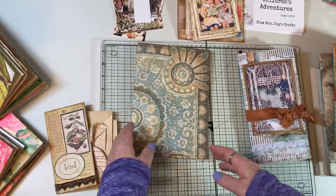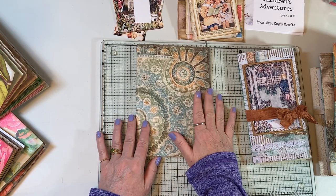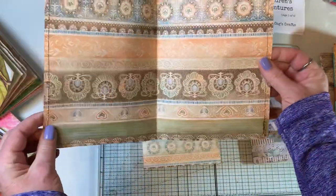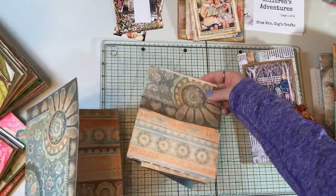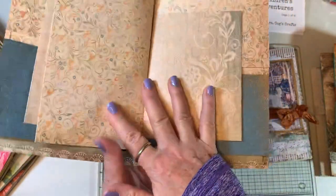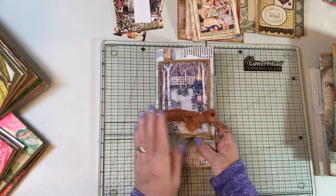There was a free table at the retreat with a ton of decorative paper. I loved the colors of some pieces, so I quickly put a couple together, sewed around them, made a little cover, grabbed some other pieces of scrapbook paper, and basically had a ready-made journal to go. That was kind of an end-of-day project on Saturday.